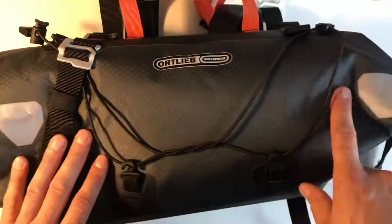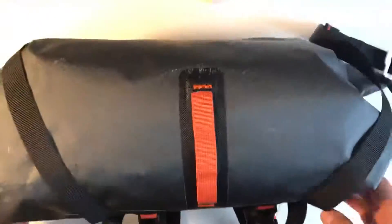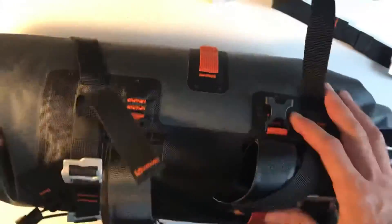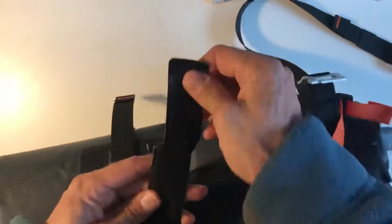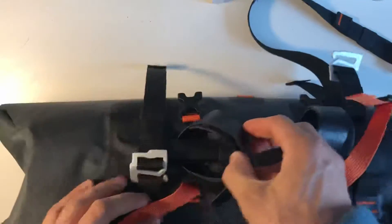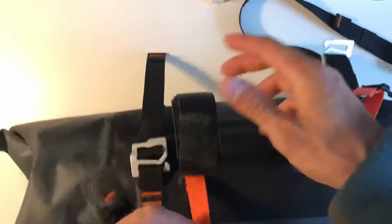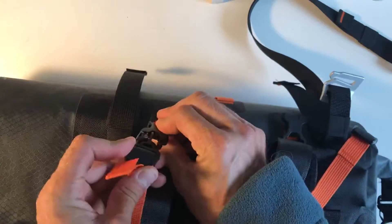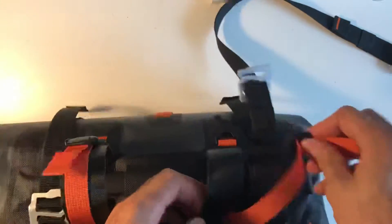As with all the Ortlieb stuff, it's got reflective points on it — the other bags had that too. It's got a attachment point left and centre and it's got these reinforcement straps. So the way it works, you get these Velcro straps that go around the handlebar. They are very big, and then to reinforce it you get these orange straps that go on the outside to stop the Velcro from opening up — that's left and right.